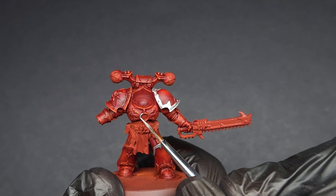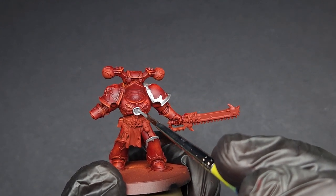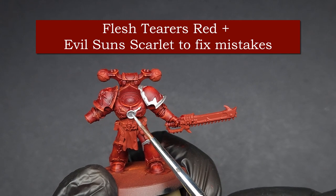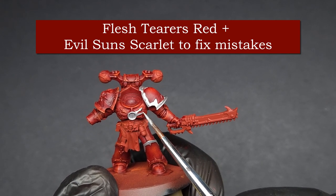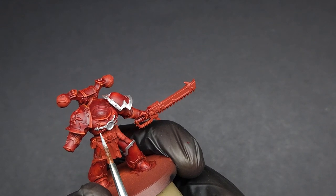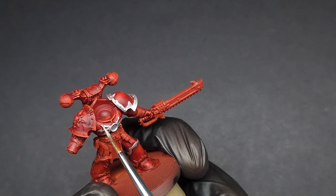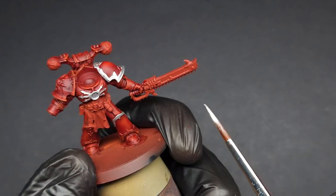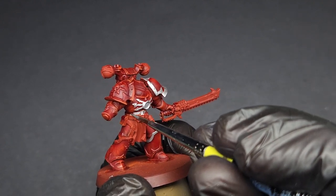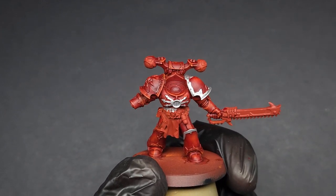If you happen to get any of this silver on your nice red armor, don't worry — you can easily make a correction color. Just mix a speck of Flesh Tearers Red into Evil Suns Scarlet and apply it over any mistakes. You can make this darker or lighter as needed by adjusting the amount of Flesh Tearers Red. So don't be nervous when painting this trim, as errors are easily corrected. On another note, I'm actually applying this silver to all future metal surfaces, including the inlay of the power armor, since I plan for that to be a metallic black later.